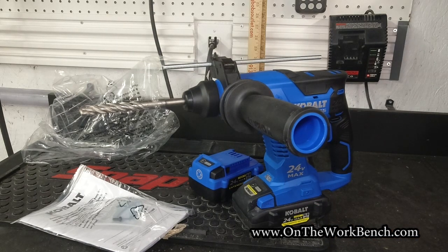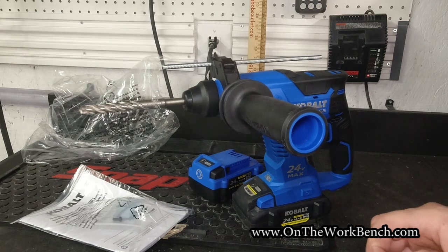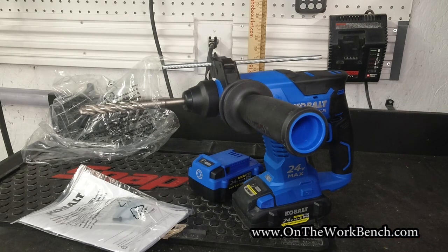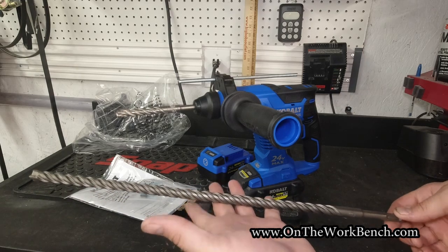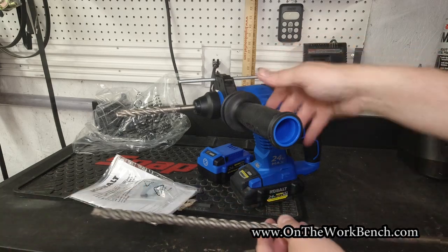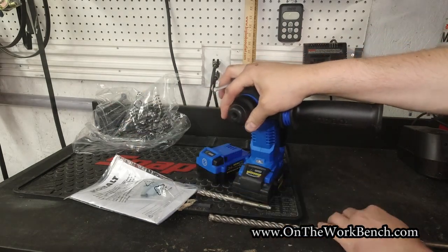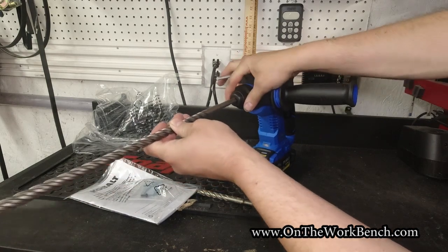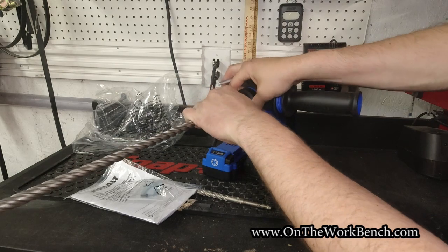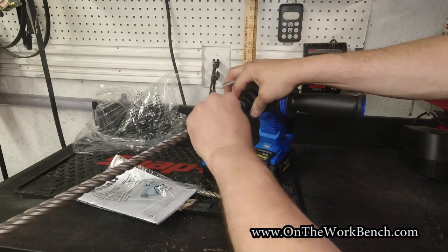You also have a few more interesting bit options because of that secure positive lock. It's also important to know this is SDS Plus — there's also SDS Max, which is not compatible with this. That's for bits larger than roughly seven-eighths of an inch, which is the max this is rated for. Here's an 18-inch long half-by-half-inch masonry drill bit — a Bosch one. You can get incredibly long drill bits, which is possible due to the positive action of this collar. With just a hammer drill, there's no way you'd want to operate bits that are 18 inches long.